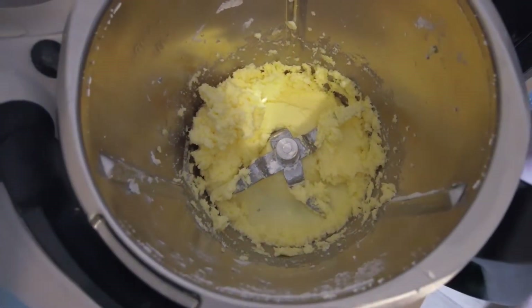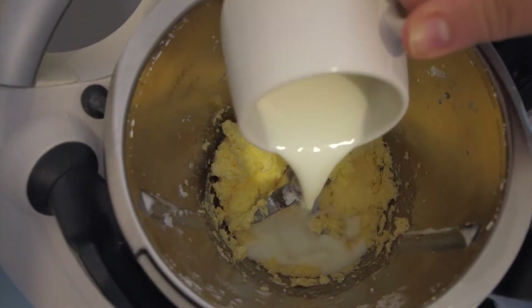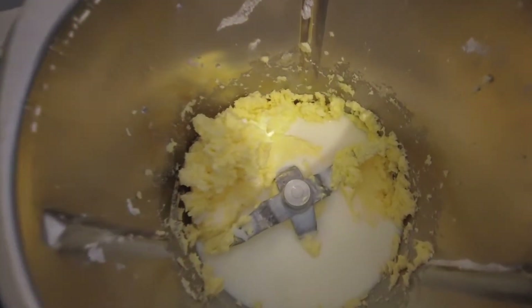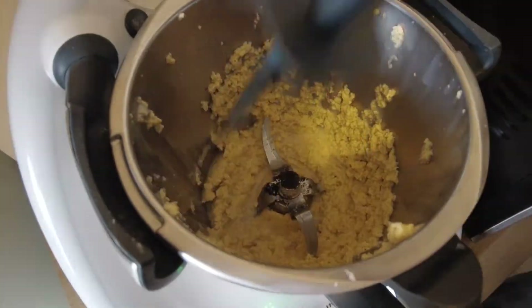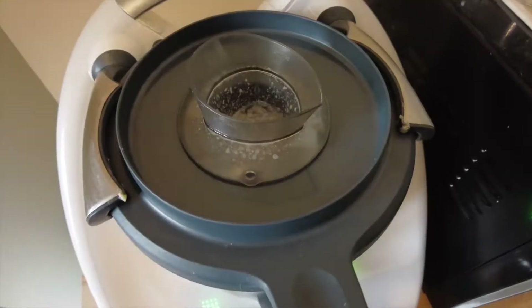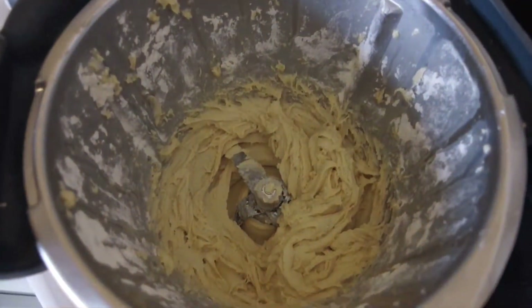Basically the first step is to cream the butter and sugar together until smooth, then add the vanilla, milk, and flour mixed together. It's as easy as that. I opted to use vanilla powder today but you can replace it with vanilla extract if you prefer.